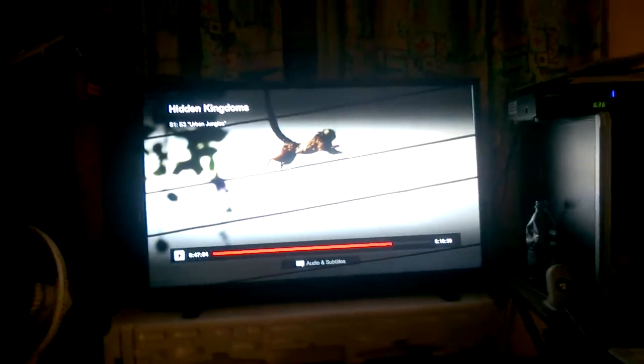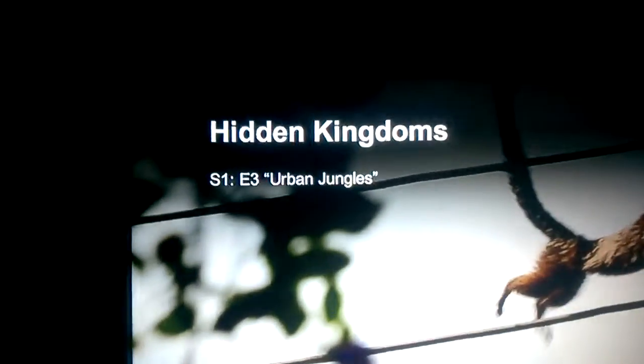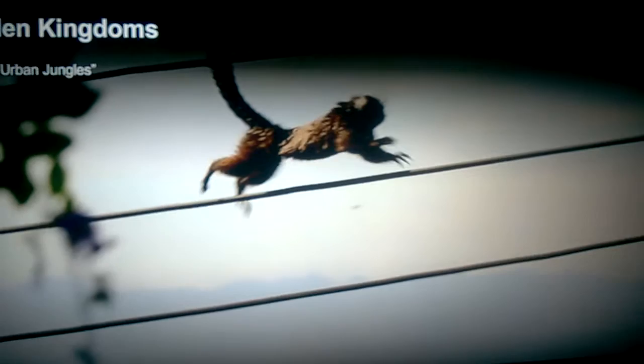I was watching Hidden Kingdoms and I'm finishing up on Season 1, Episode 3. This one was urban jungles where animals had to survive in the cities, in the urban areas of the city. At 47 minutes 54 seconds into the movie, with 10 minutes 59 seconds remaining, I noticed some pretty good footage.